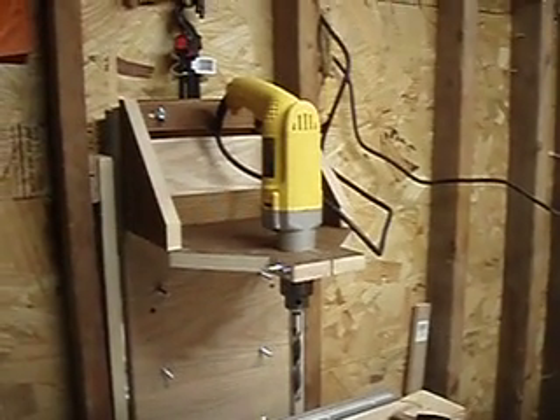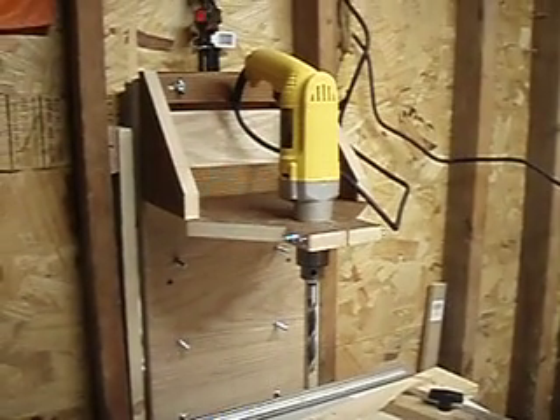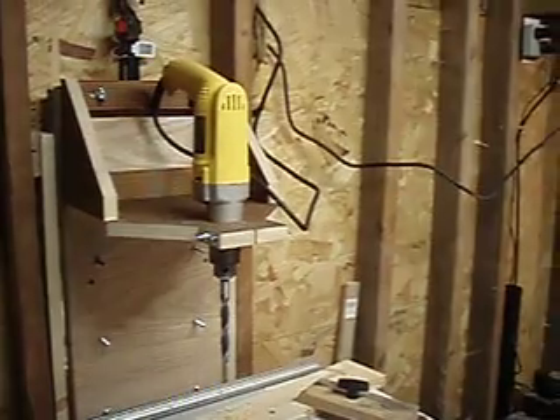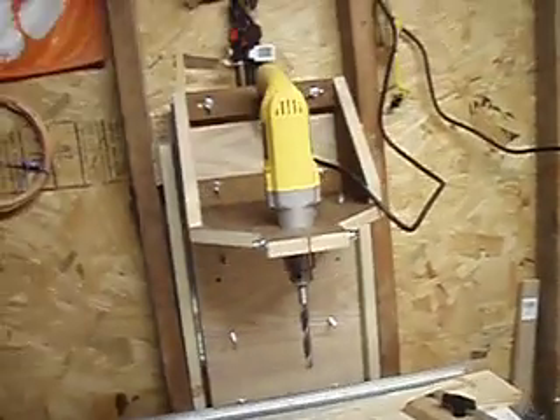Hello, everybody. This is Mark. I just wanted to show you guys what I did with my weekend while Jenny was gone skiing. I've been wanting a drill press, but I don't have the money for a drill press, so I have built one.